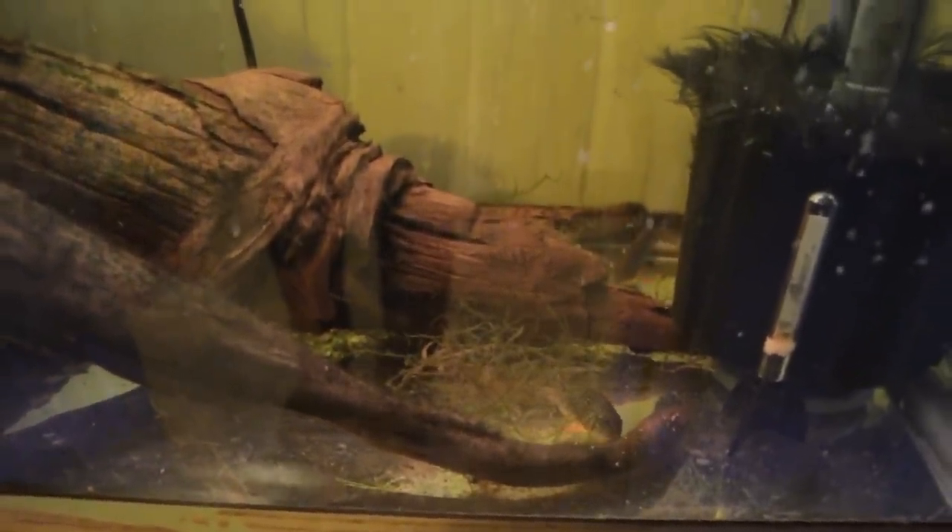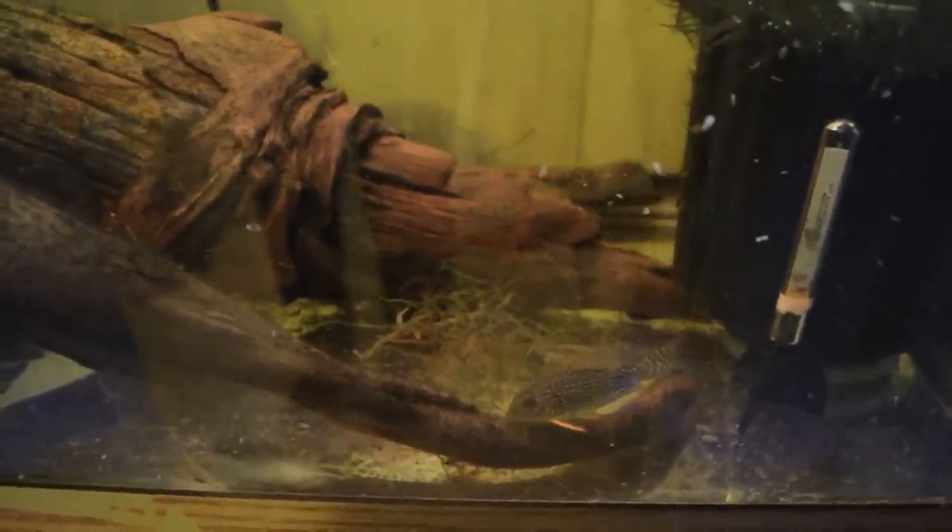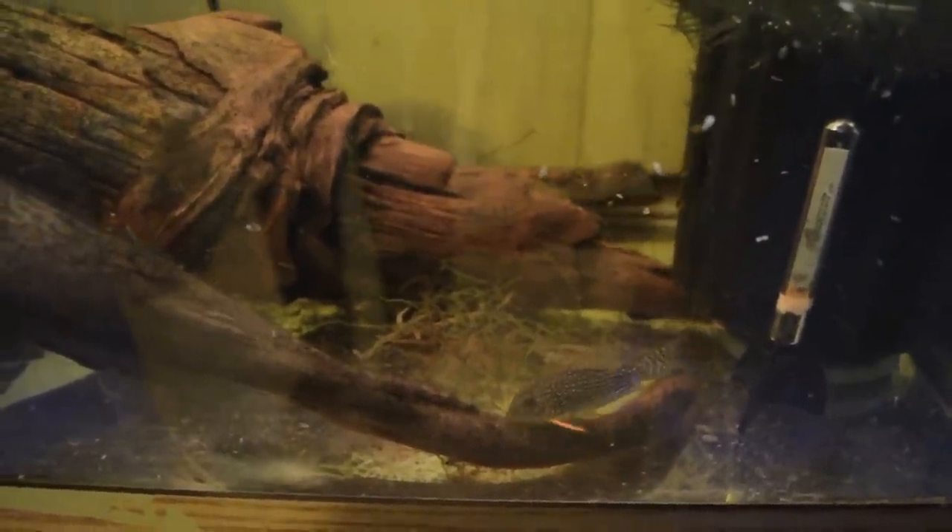One of the important inhabitants, I think, is the sterbai cory. These guys are fun catfish — they're beautiful and they eat up all of the leftover food. You would be surprised how much these guys need to eat. I usually throw in quite a bit of food and they usually clean it right up, but they need a lot of food in order to be happy. I was really surprised how much food these guys can eat in a day.